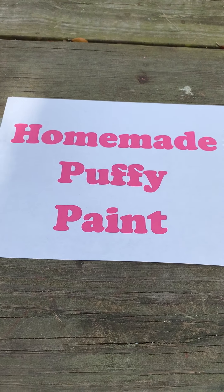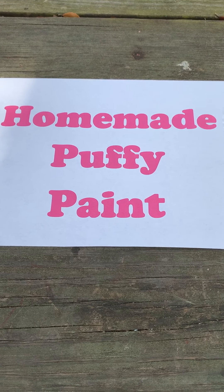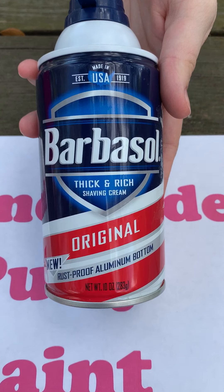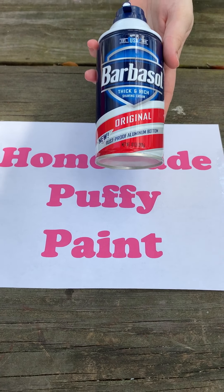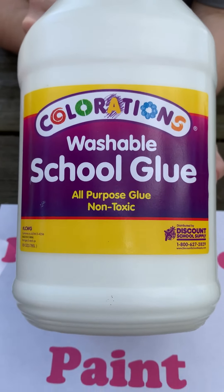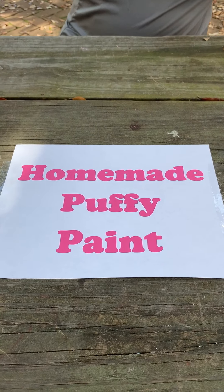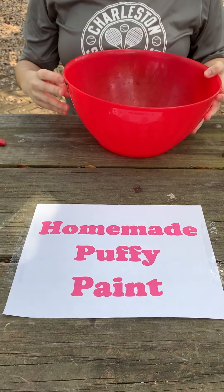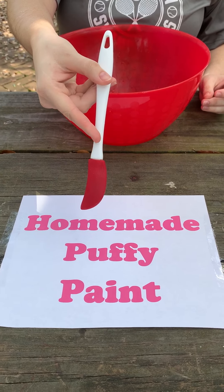We're going to show you how to make homemade puffy paint using just two ingredients: shaving cream and washable school glue. You'll need a bowl for mixing and a spoon or a small spatula.